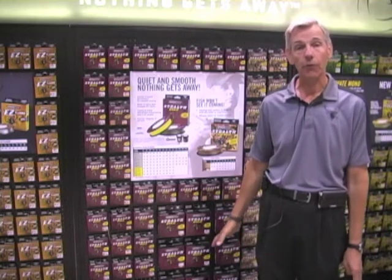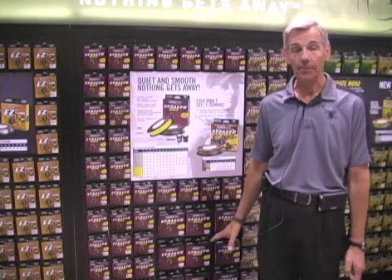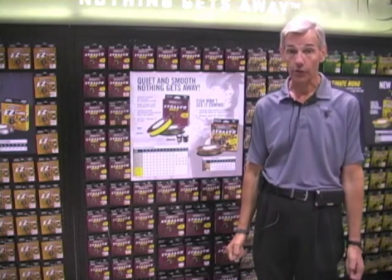In the Spyderwire category, Stealth is our mainstay braid. It's at a very affordable price and has the best product we offer at that price point. All of our braids use Dyneema, the world's strongest fiber, and our Stealth brand carries the widest selection we have. It goes from 6 pound all the way up to 250 pound, offered in low-vis green and high-vis yellow. We offer a wide selection of put-ups from 125 to 300 yard spools, 500 yard spools, 1500 yard spools, and 3000 yard spools.